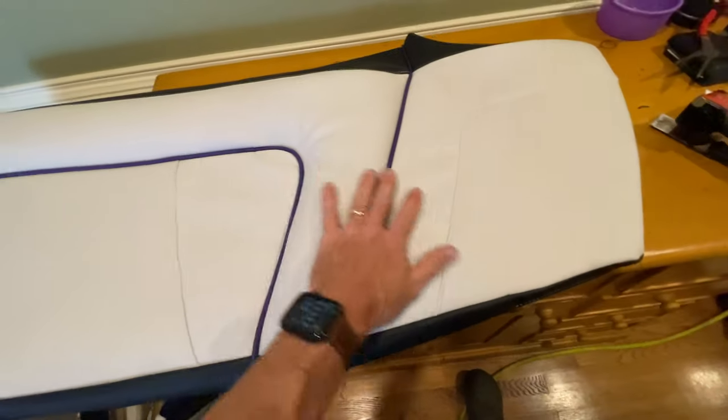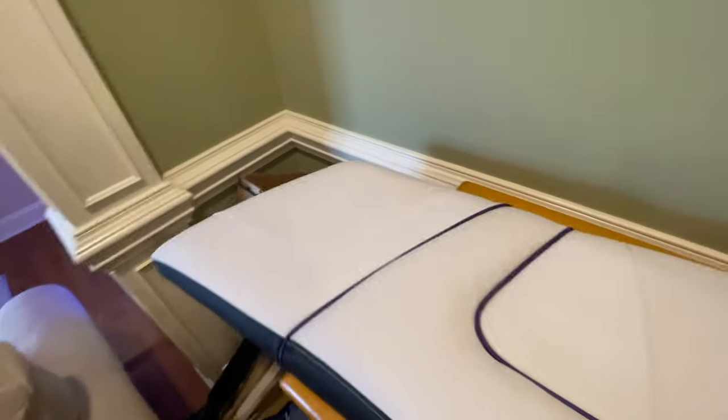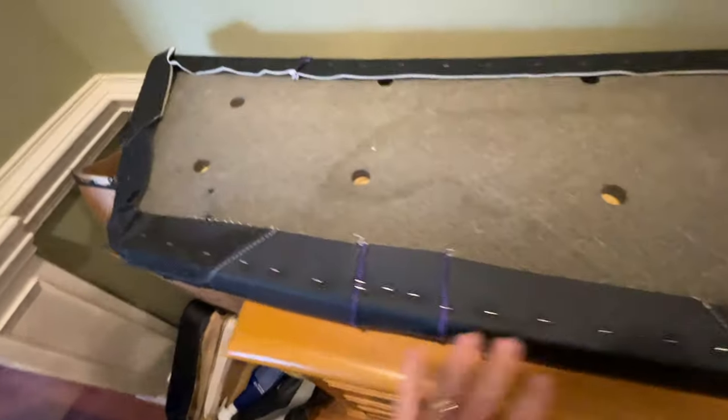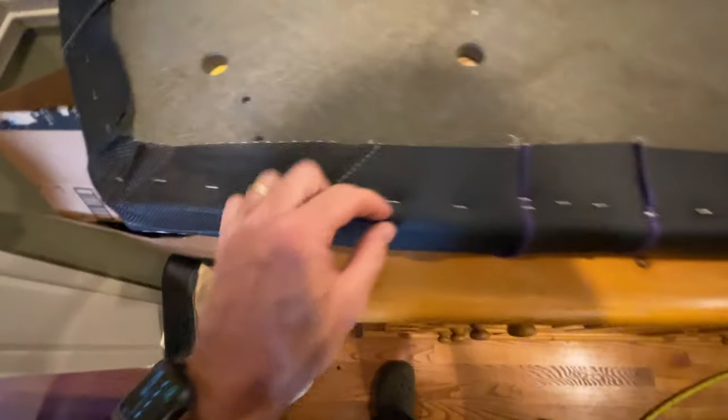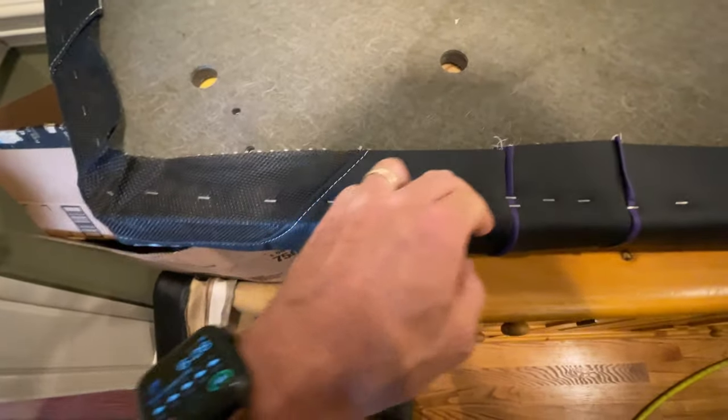Now I'm just gonna flip it upside down, pull straight to the bottom, and staple it down. After you got that done, you wanna flip it back over. For your first series of staples, you pull and staple, and you wanna come in inside a little bit, because you're gonna come back around with a razor blade and cut all this excess out.